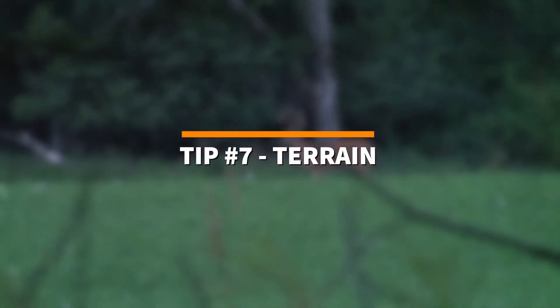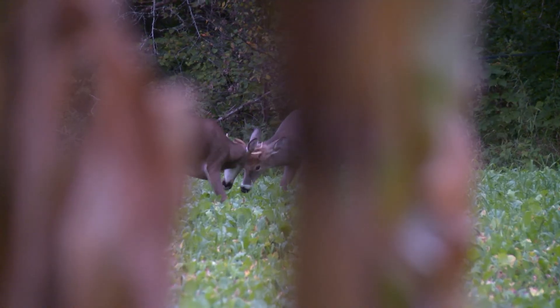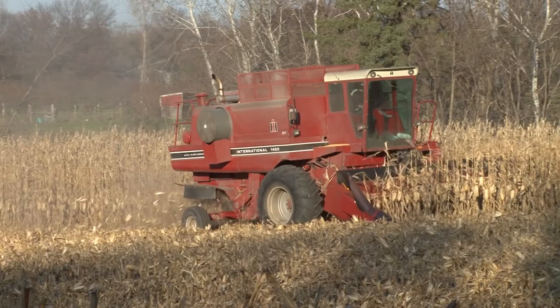Tip number seven: use the terrain. Set up your blind in areas where deer concentrate and use heavily, and use the terrain to your advantage. Hide your blinds in cornfields, edges of woods, and brush.